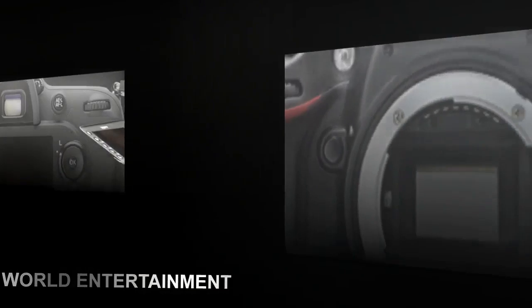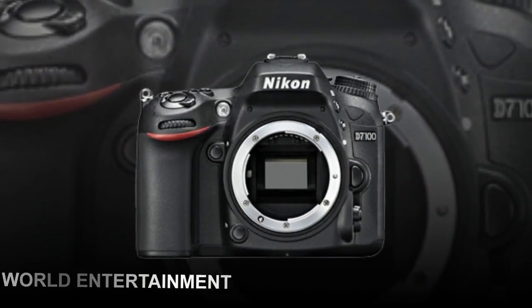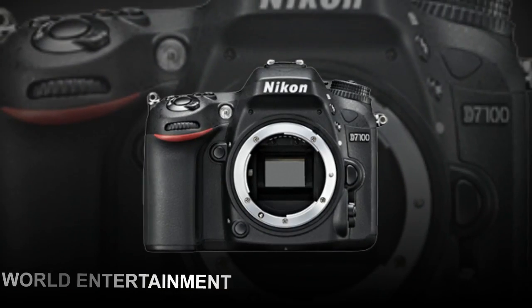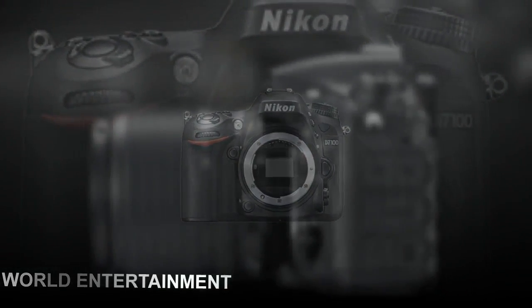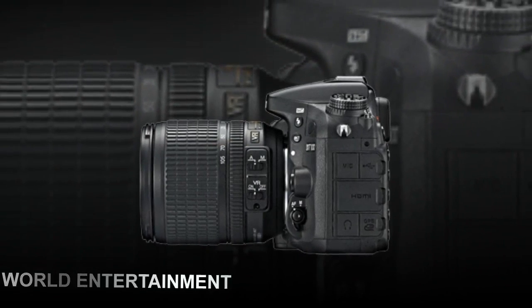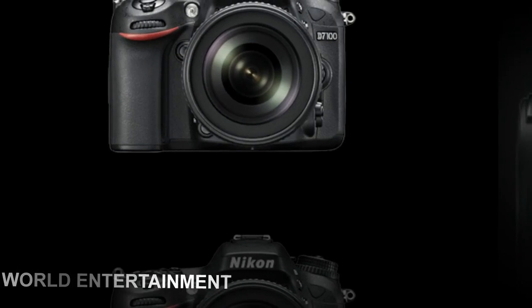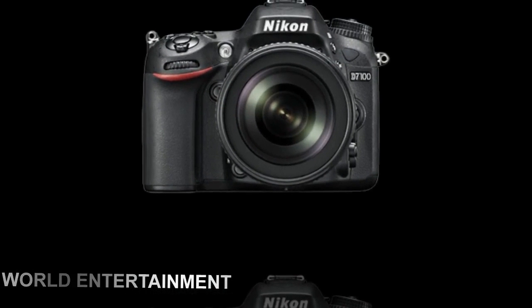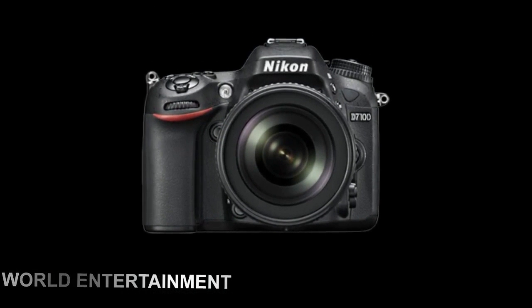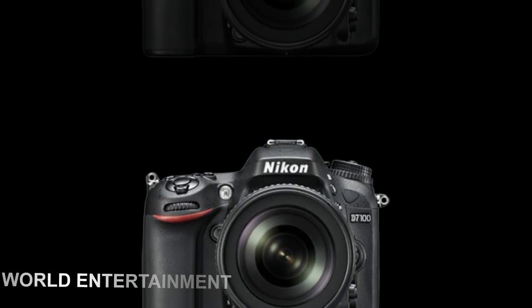The camera's 16.2MP DX format CMOS sensor and Nikon's proprietary XB2 image processing engine enable you to create detailed, bright, and pro-quality images in RAW, JPEG, and RAW plus JPEG formats. In addition, functions like the RGB 3D matrix metering system, built-in iTTL flash with speedlight compatibility, and a 39-point AF system make it easy to capture well-balanced images even in difficult lighting.